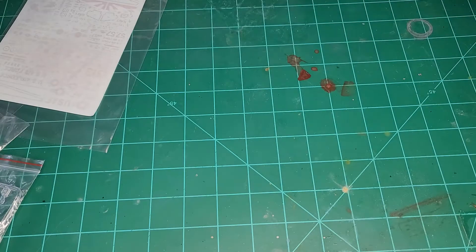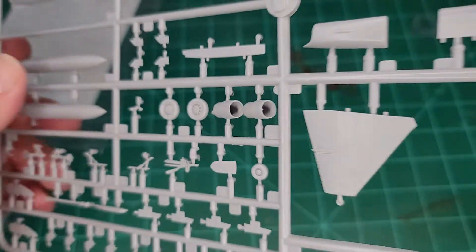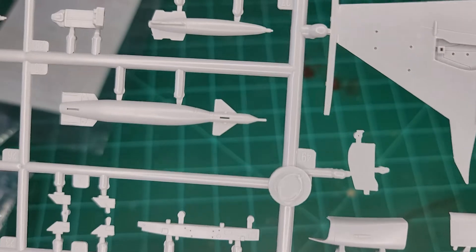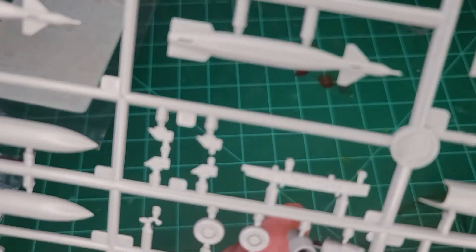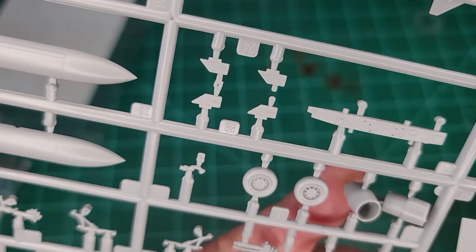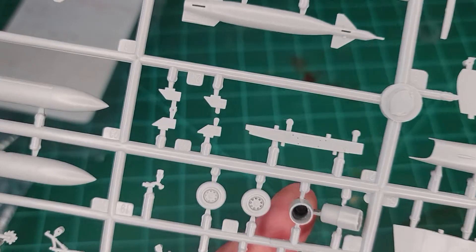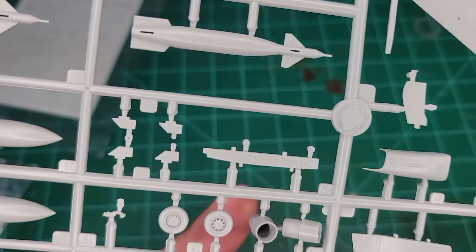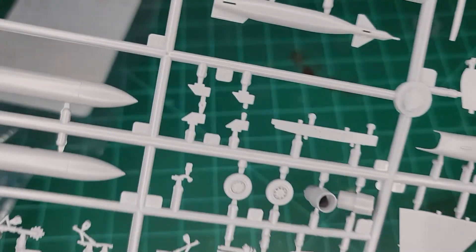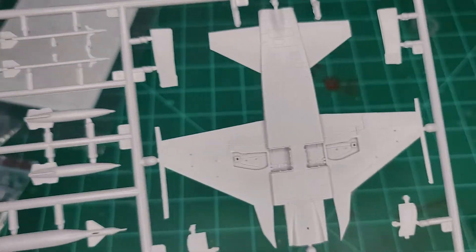This is one big sprue. Let's take a look inside the nozzles — they actually look fairly decent. I can tell you that they have flame holders that appear to be molded at the back, but there is a little bit of flash around the inside, probably a centimeter or so past the lip.